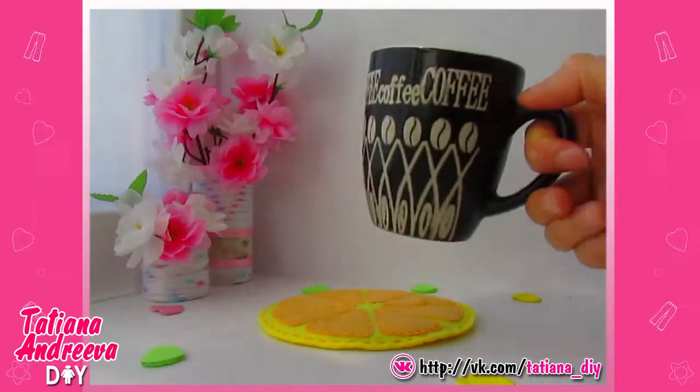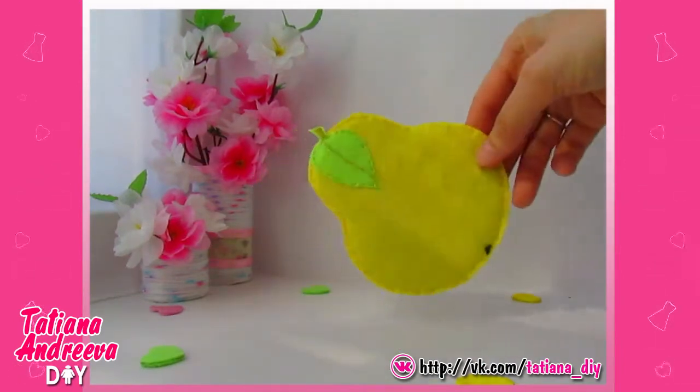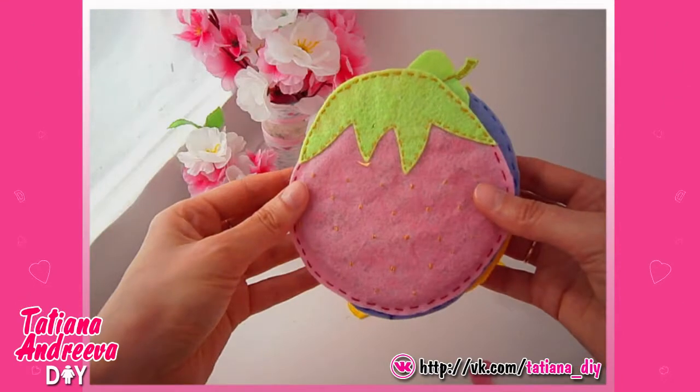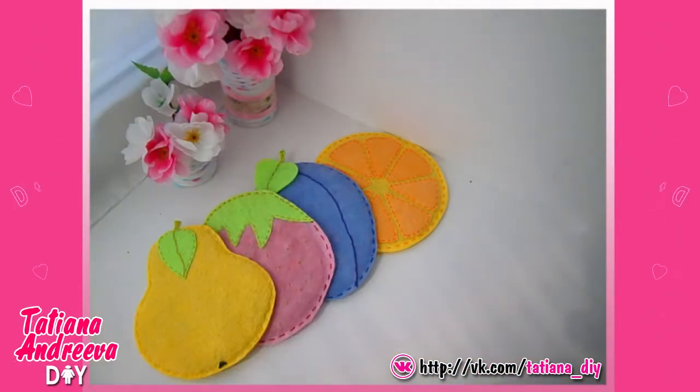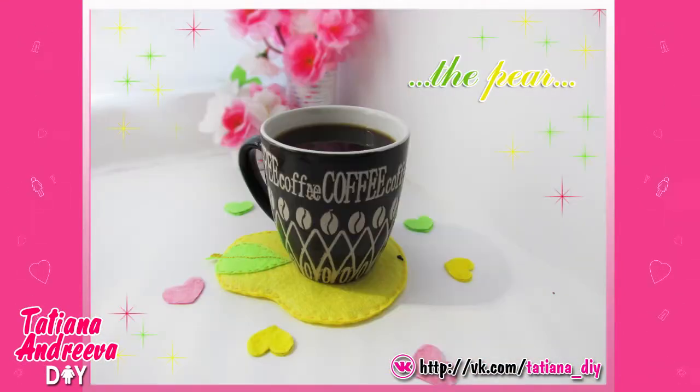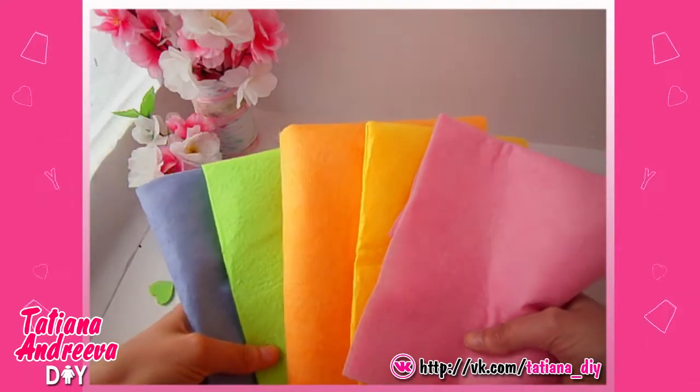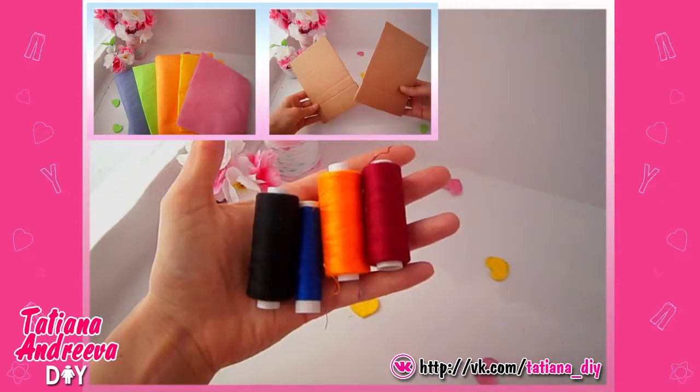Hello YouTube! Today we are going to make the fruit flat stands for the hot cups. They are so cute and really useful. To make these stands I used the felt fabric, the card box, the thread and the needle.